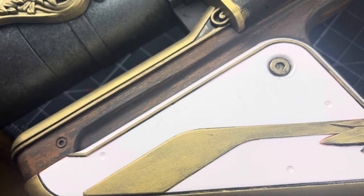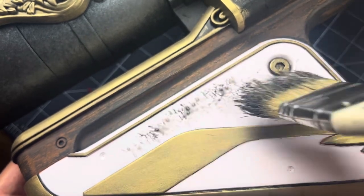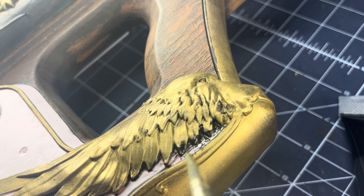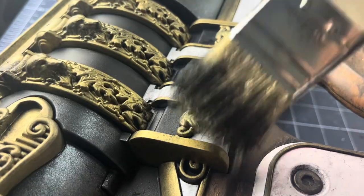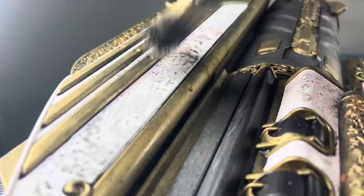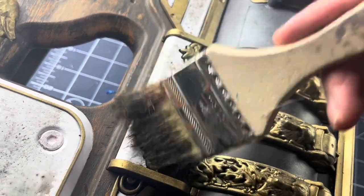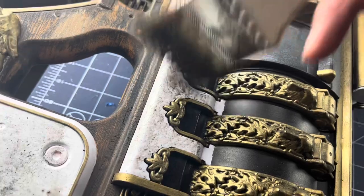I spent all that time masking away areas I wanted to keep clean, but now it's time to dirty it up. Using a chip brush and diluted black paint, I dab and wipe. This is purely personal preference — in my head, imperfect things are way more visually interesting than super clean, pristine things. I want this blaster to look as if it was actually used in battle, rather than just sitting safely within a cabinet.